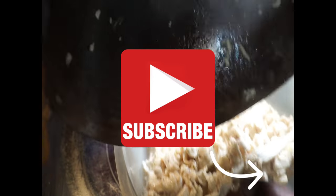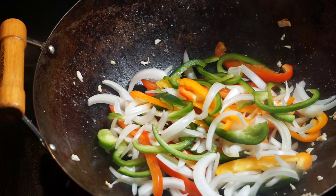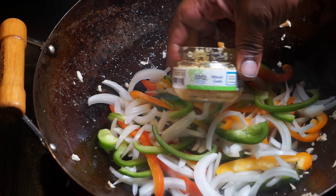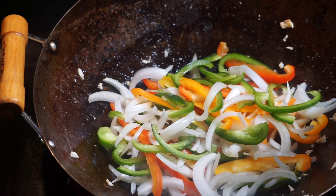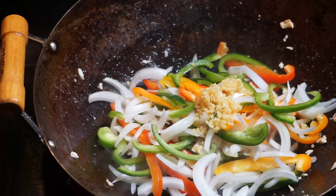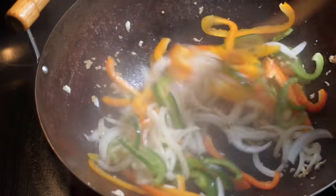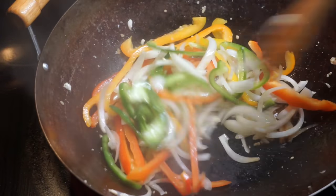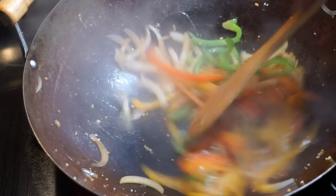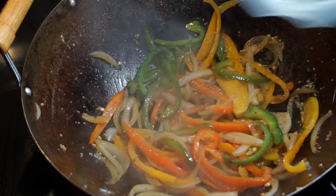Now I want you to go ahead and take your chicken out of the wok, move it to the side. Add your veggies along with some more olive oil to help cook them up, and add at least two tablespoons of minced garlic. If you want to use fresh garlic, be my guest — I just find that jarred garlic is a little more easier. Use two tablespoons of that and then just stir things around a little bit. Allow your veggies to cook for at least two to three minutes.